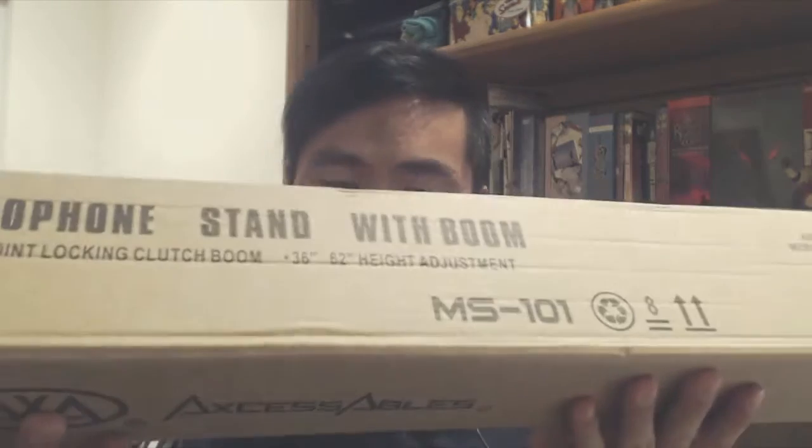Hey, how's it going guys? Phil here and this is a review for the Accessibles Microphone Stand with Boom, model number MS-101.